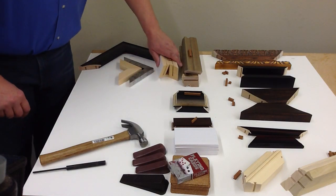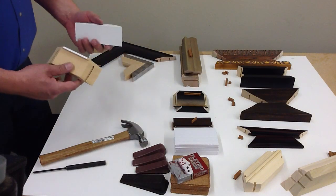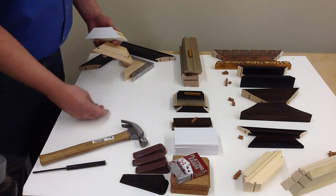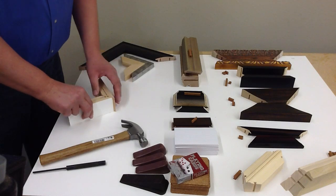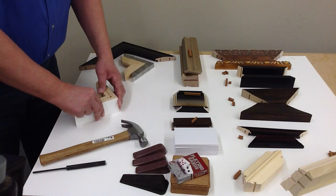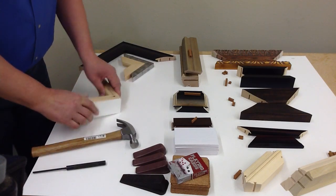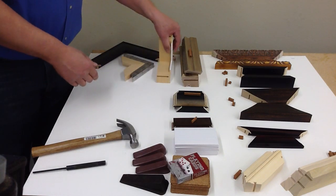The next example is some taller, thicker box molding — fairly substantial material. Again you have a flat face that you can set down. I put some mat board down here. Again glue on both sides — you always want to apply glue and slide the parts together, line it up, and the dovetail key goes in. And there we go.